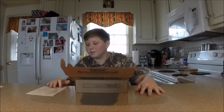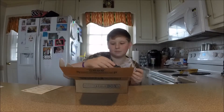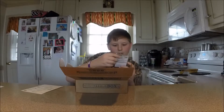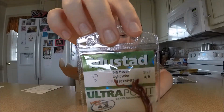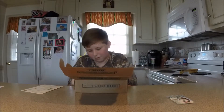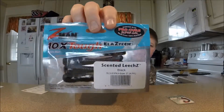My cameraman is doing this. Oh, we got a boo teaser rig. Mustard hooks. And then we got some Z-Man scented leeches. Yeah, leeches.